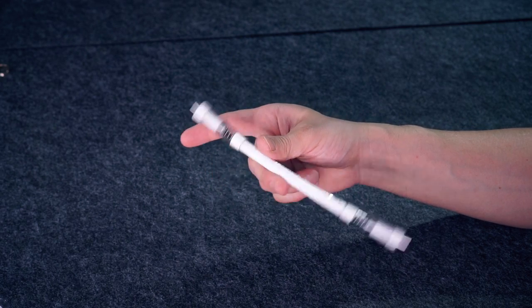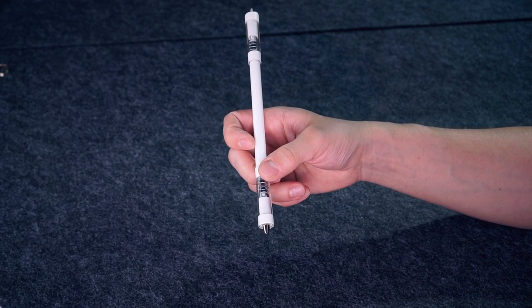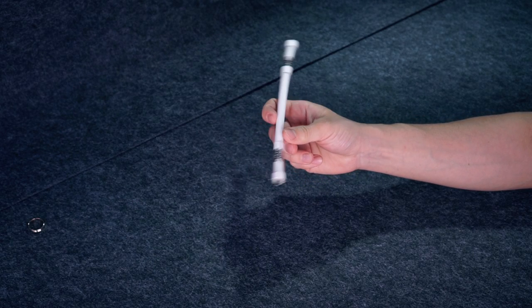After you have mastered the way you catch the mod in Thumb Around, you need to change the way you catch the mod just a little bit. As you push the mod around the thumb, fold your index finger and stop your pen with it like this. Repeat this movement until you can do it without extra effort.